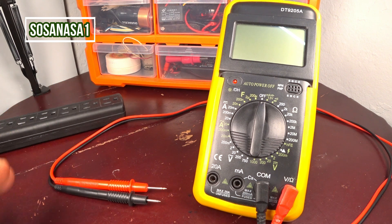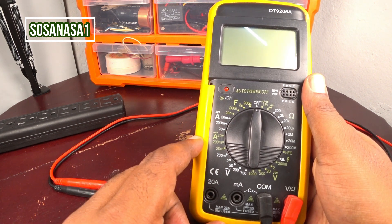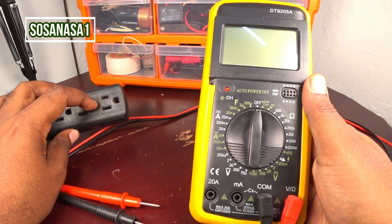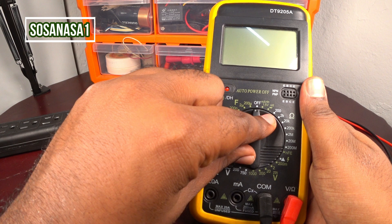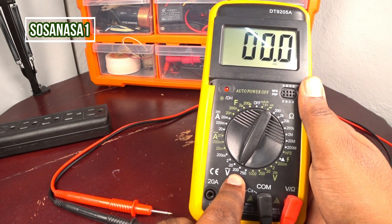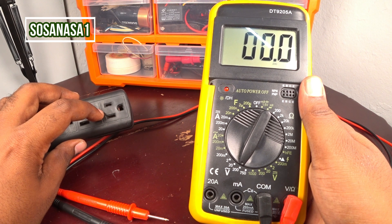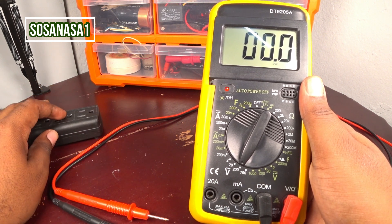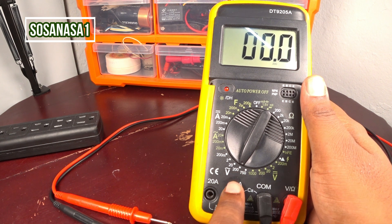This is very easy. The first step is to take the digital multimeter and set it up. To test this power outlet, we must select AC voltage — move this selector and put it in the 200 volts position. The voltage inside this power outlet is more or less 110 to 115 volts, so we select 200 volts as the voltage limit. Now our digital multimeter is ready.